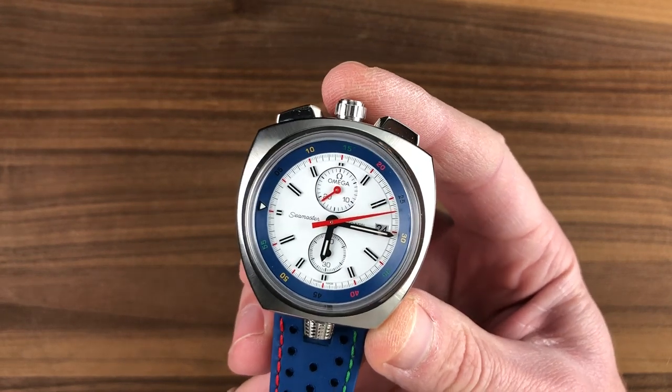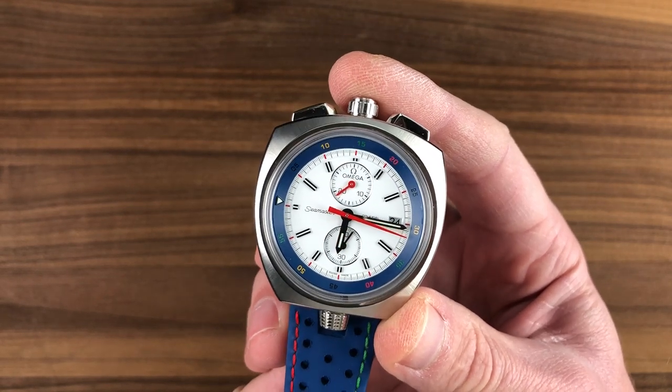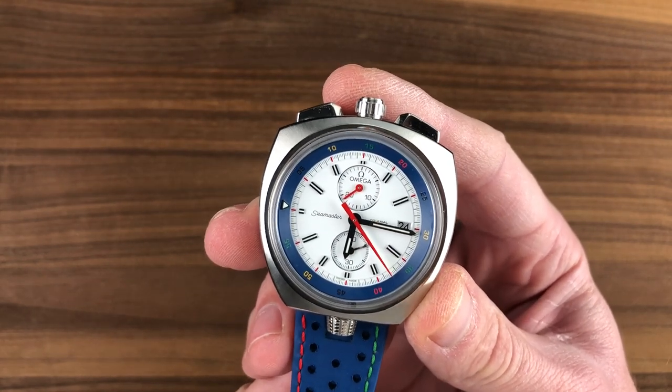This timepiece recalls the 1969 reference 146011, the original caliber 930 bullhead chronograph. There are some important differences, but in profile and even in size, the watches are very, very similar.